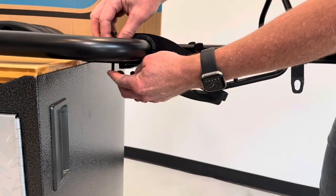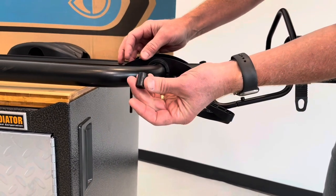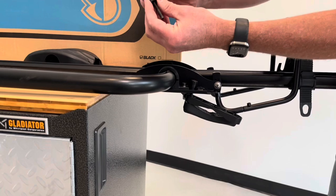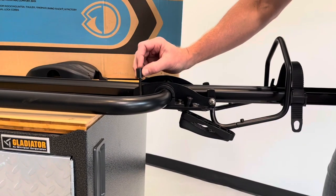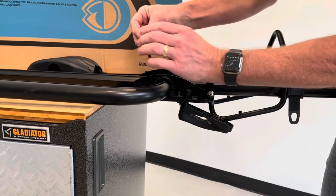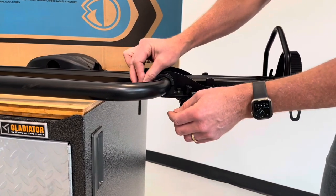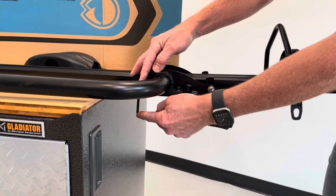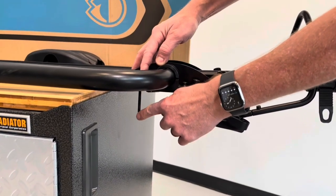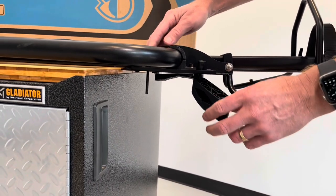There's an extra-long bolt that can be used with or without a spacer. For standard-thickness crossbars, use the spacer for the right amount of length. If you have extra-thick crossbars, you would not use the spacer. Make sure you don't have too much threading sticking out, as on a low crossbar the bolt could potentially have contact with the rooftop — you'd want to avoid that.